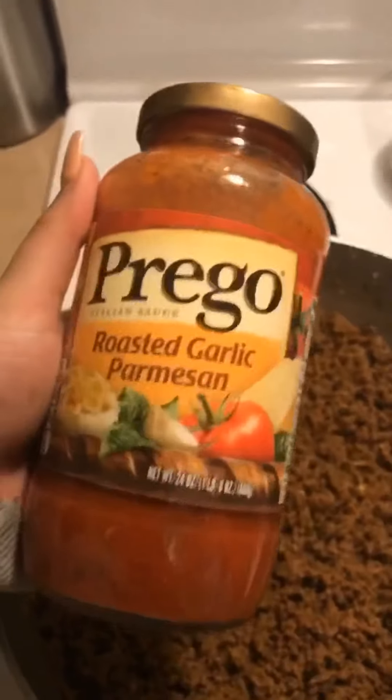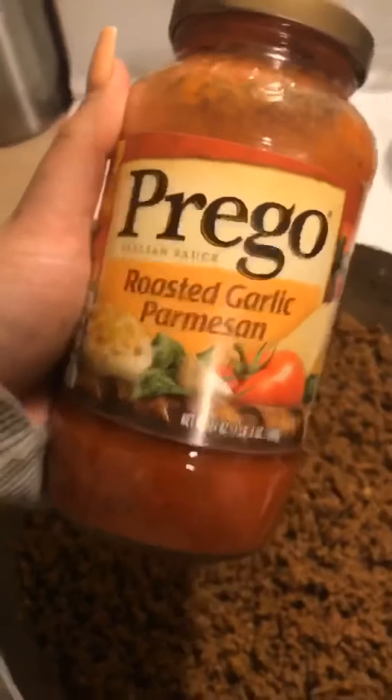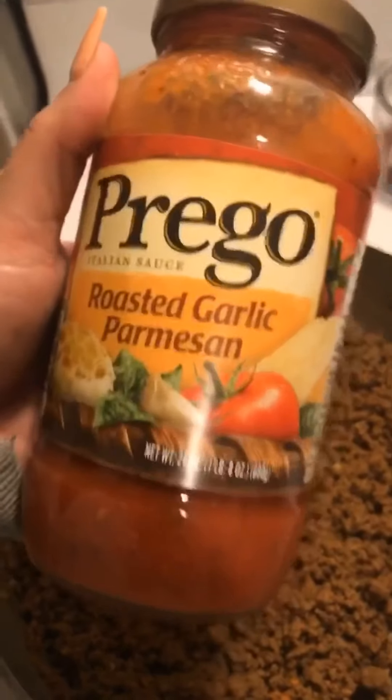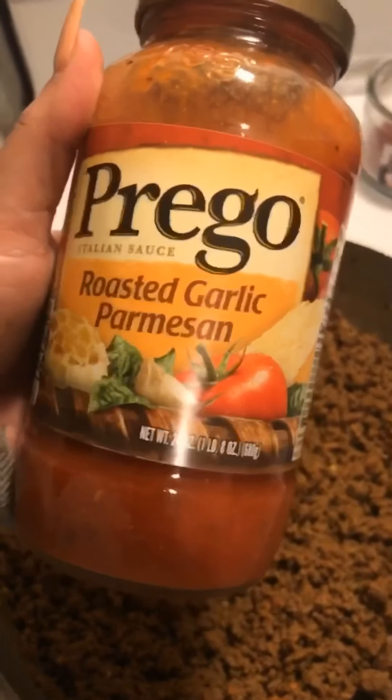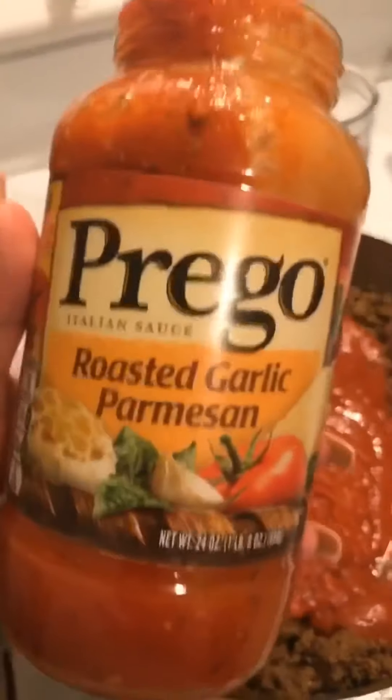I'm going to open up my sauce — just the jar sauce. I like this one, this is my favorite favorite favorite jar sauce. I just think it's bomb. I don't really have to add much seasoning after because it already has a lot of seasoning to it.